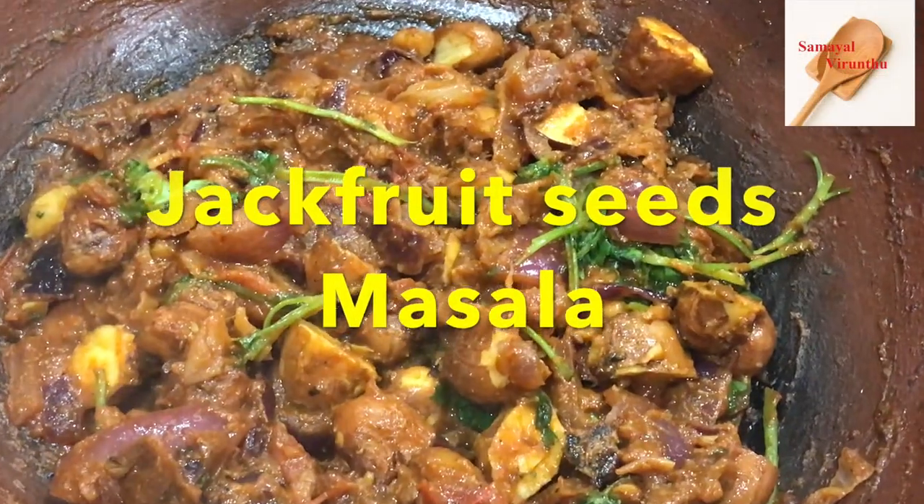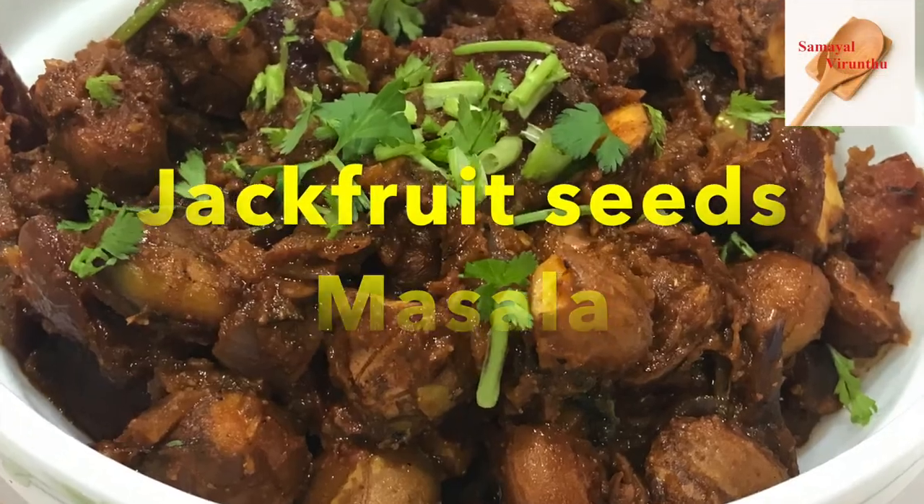Hello everyone, how are you? We are going to make a spicy masala.